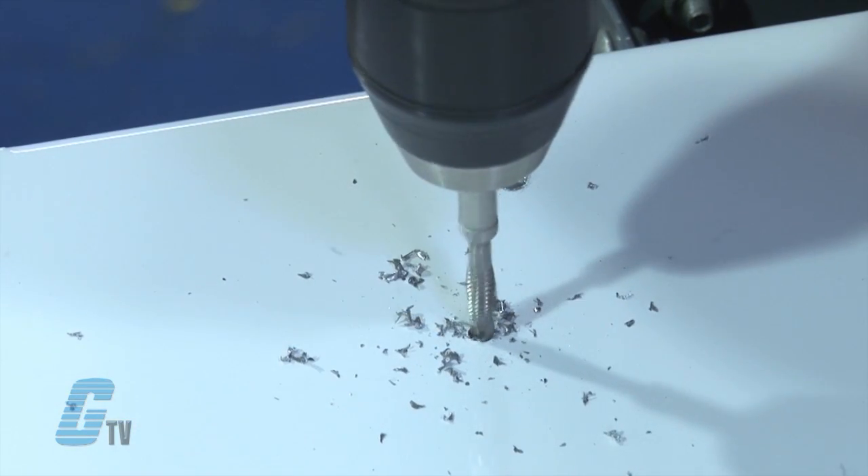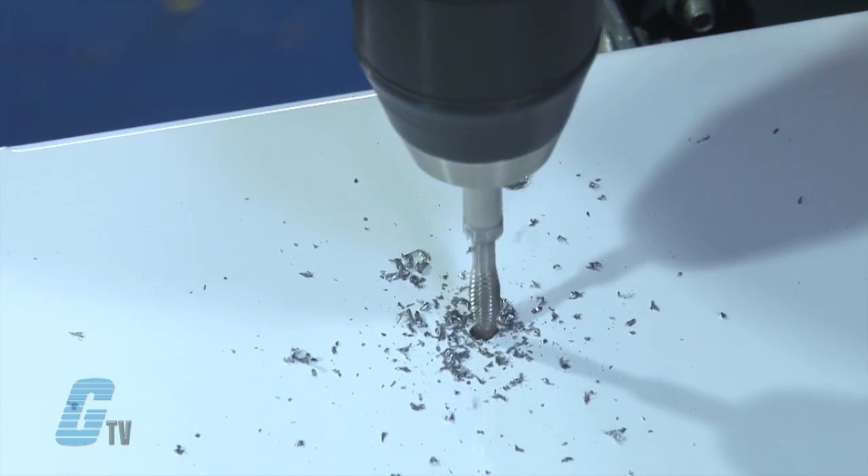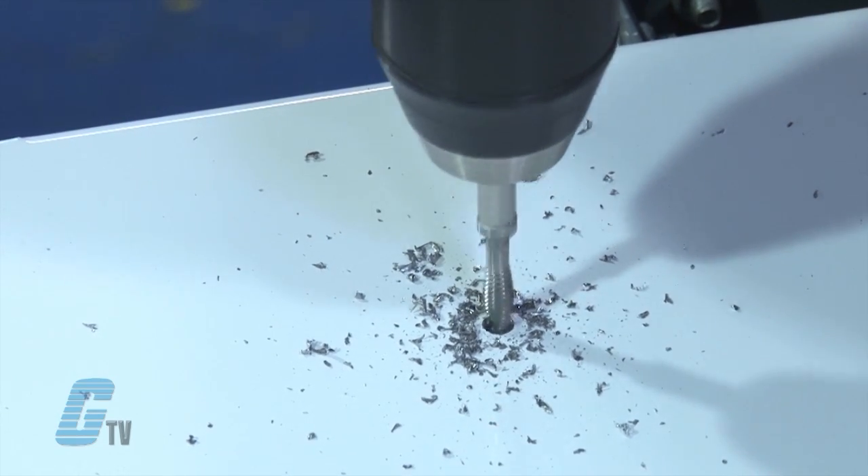Drill and tap bits are designed to tap up to 10 gauge metal and are available as a kit or in individual sizes with national coarse thread or metric thread. There is also a tap bit with a national fine thread of size 10 and pitch 32.